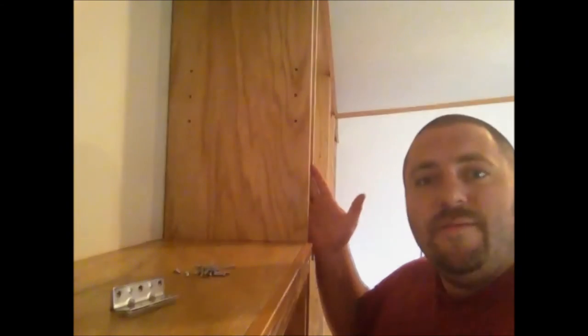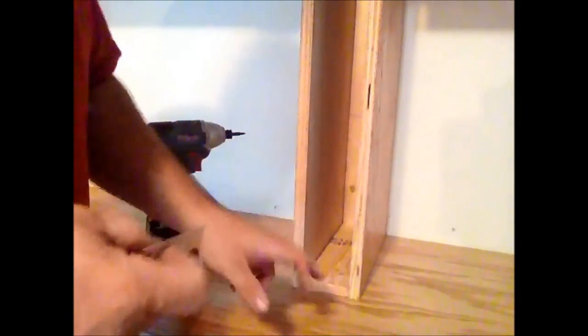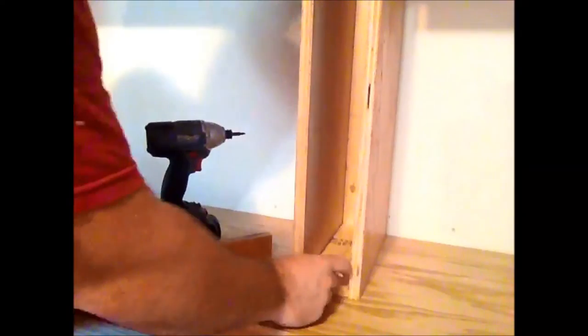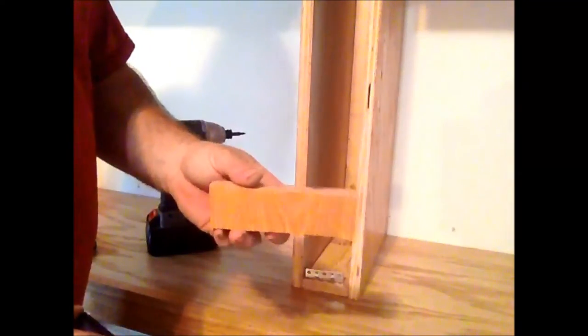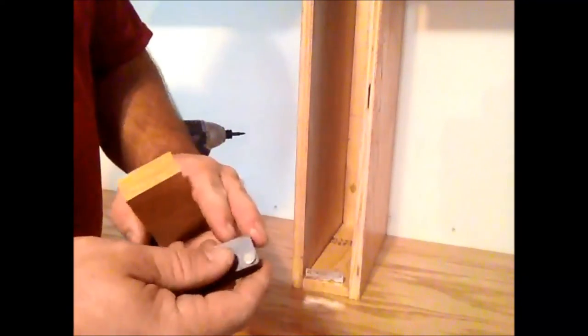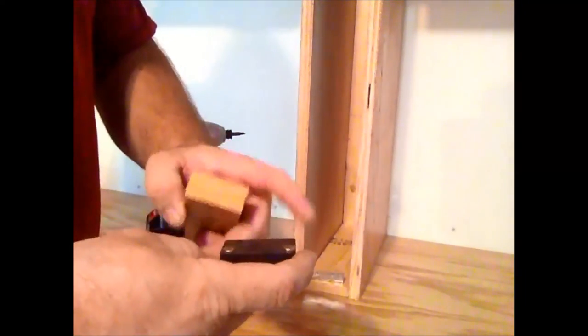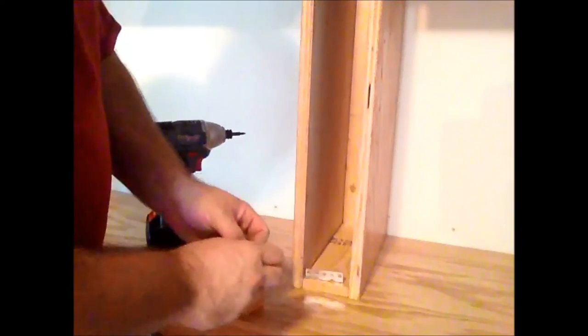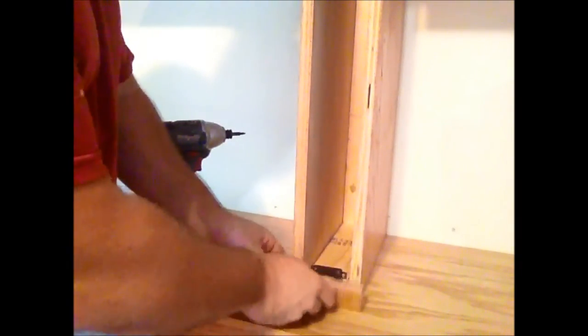Now that these shelves are all dry, we're ready to start putting the bracketry on that's going to hold these covers over the voids that we have in between each set of shelves. We're using these angled brackets and mounting them in here. When we mount that in there, we're going to be putting a regular bar magnet on it. Now on the inside of the piece of wood — on the cover plate — we're going to be gluing these rare earth magnets that I have stuck on here for right now.